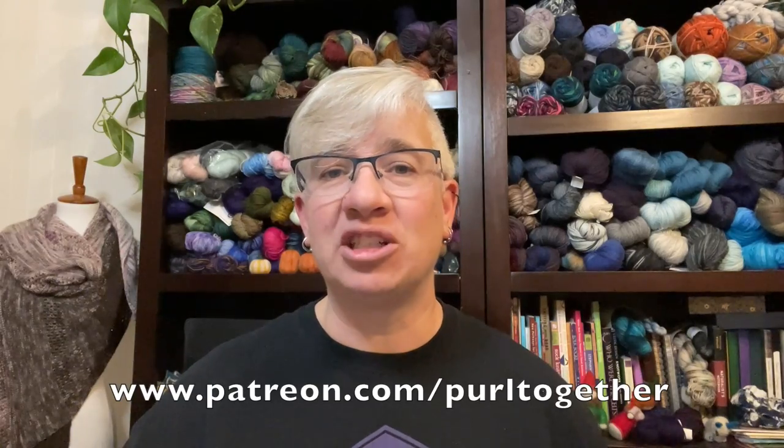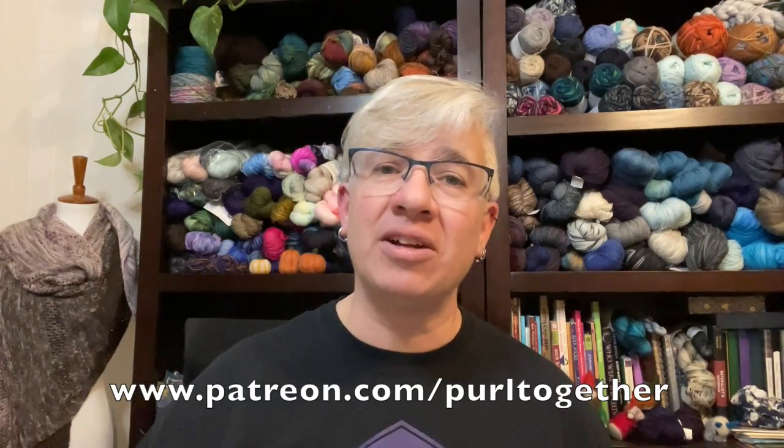Before I get started, I want to express my gratitude to four new patrons this month — thanks so much to Amy, Jane, Laurel, and Jean. If you'd like to become a patron, head over to patreon.com/purltogether to see what I'm offering for a small pledge each month. If you're not interested, that's okay too — just click the thumbs up, like and subscribe, leave a comment. All those things help. Okay, let's get started with the steek.